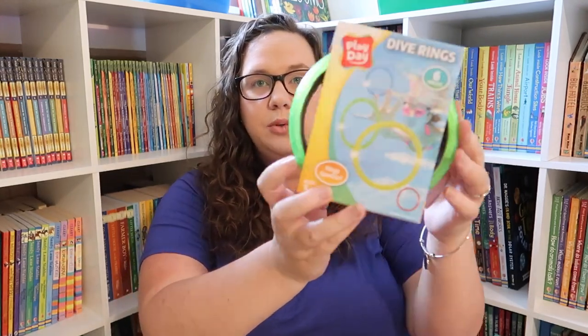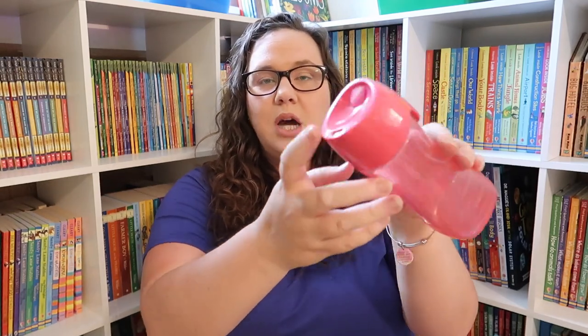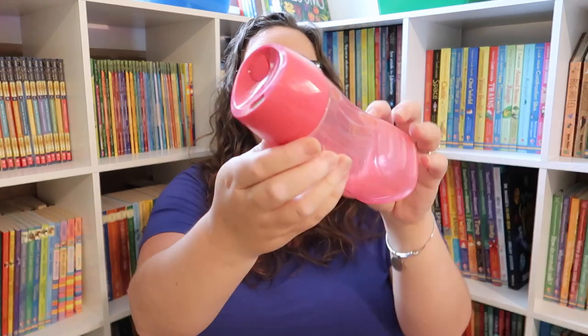We also got her some dive rings for the pool and a new water bottle. I may or may not fill it with candy for our kickoff to summer — you'll see when it's all done! I got her a new Contigo; it's one where you push the top and it opens. I love the Contigo brand, we've used them for years. This is a new kind of bottle, so I will let you guys know how she likes it.